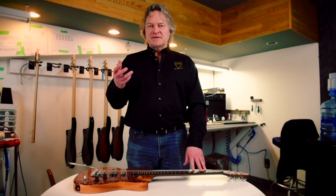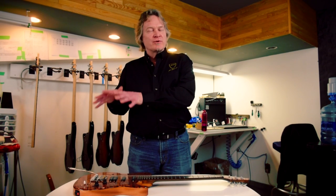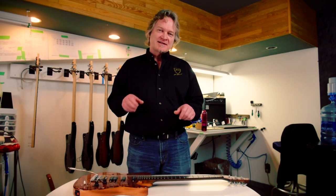When we're talking action, we're talking string height. Most people think of action specifically with bridge adjustments, but as you've seen, when you adjust the truss rod it also affects the position of the headstock. The headstock moves up and down, which also affects action.